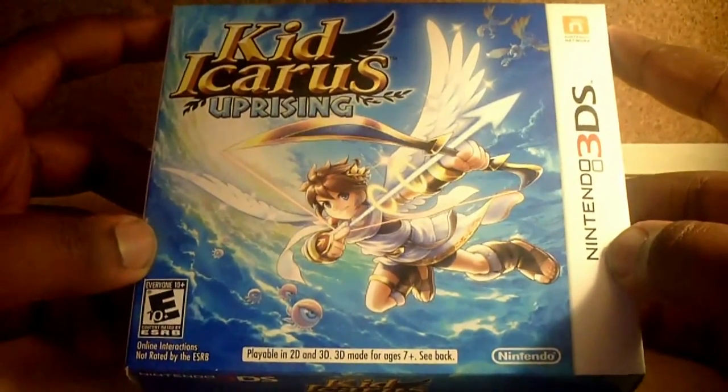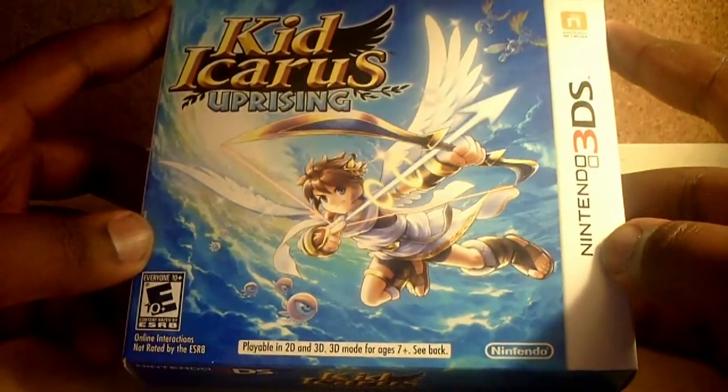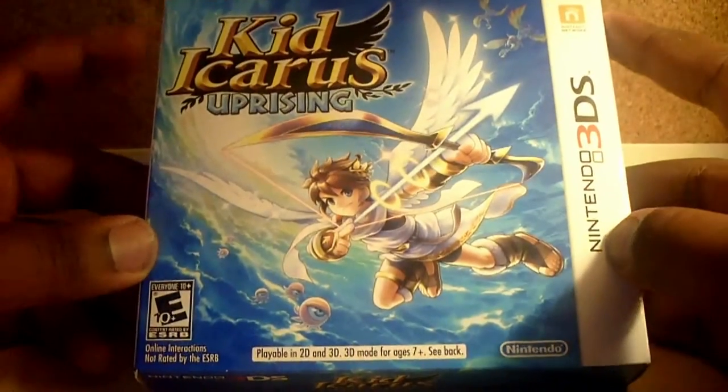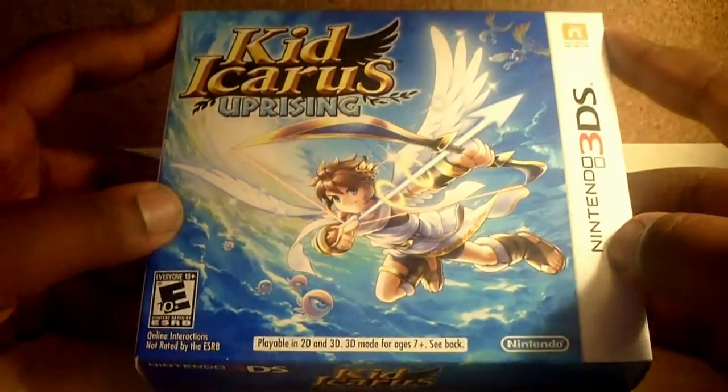The pre-order bonus was phenomenal. It came with the original copy of Kid Icarus for the NES as a 3DS Classics download. It looks really cool. I just saw some videos about the Classics and how they kind of updated it into remastered glorious 3D.